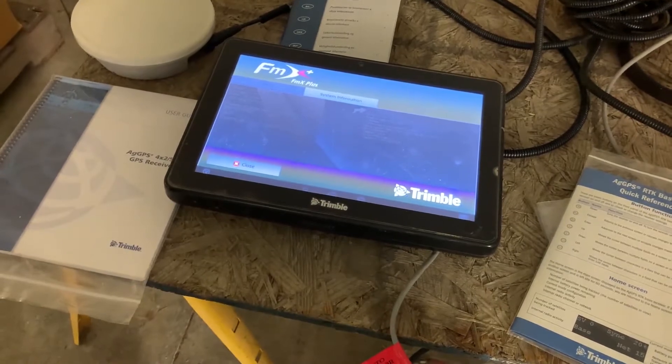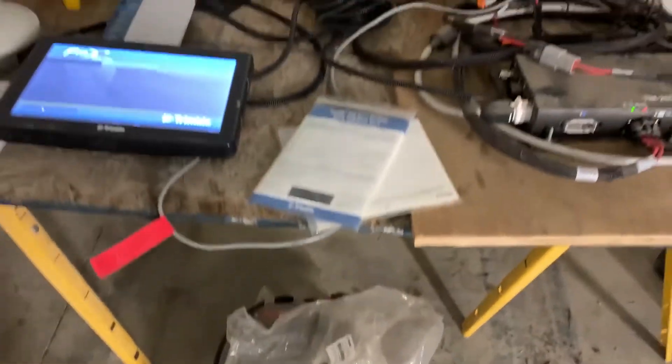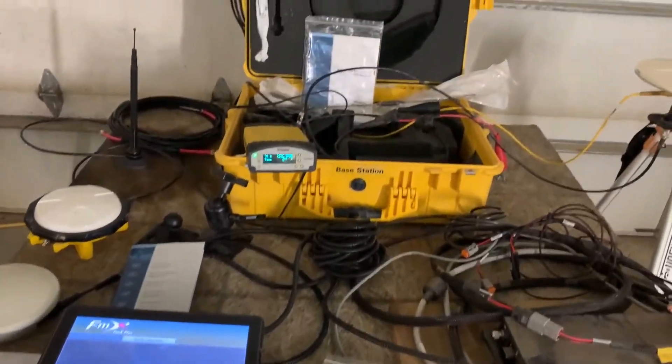This is the monitor that was in the cab — you've taken it out since I was here earlier. And then we've got extra cables down here, just extra cables, and all the manuals.